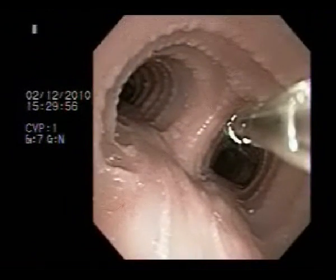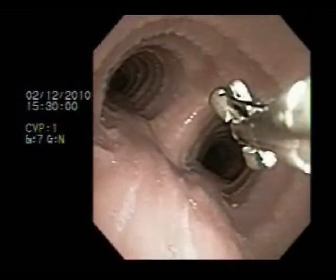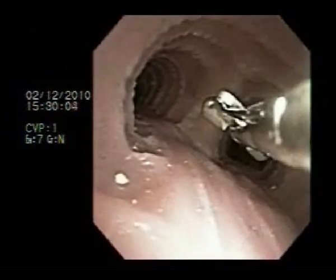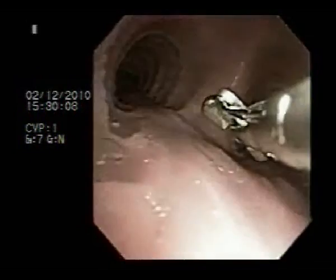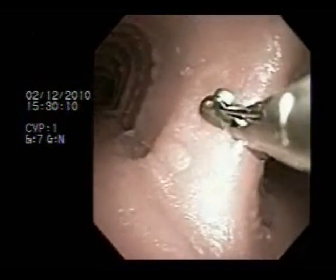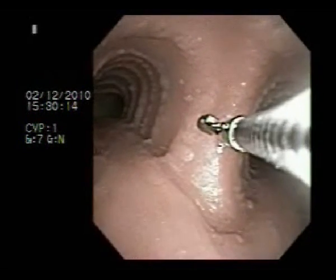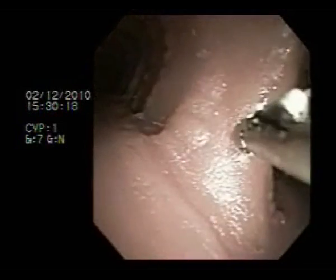When performing a mucosal biopsy, the forceps is extended beyond the working channel of the bronchoscope. It can be rotated so that the jaws open squarely onto the target region. Sometimes the scope can be centered over the target area so that the forceps firmly grasp the target lesion. The forceps is closed and withdrawn gently through the working channel of the bronchoscope.